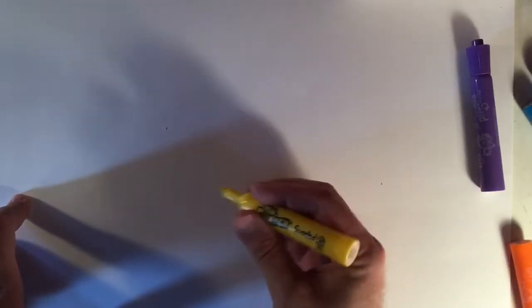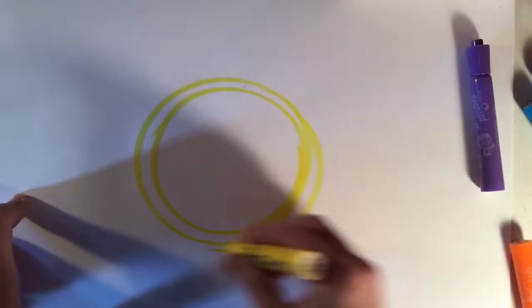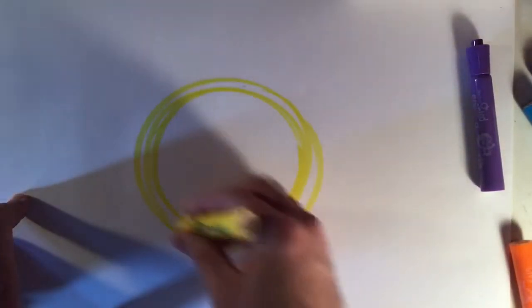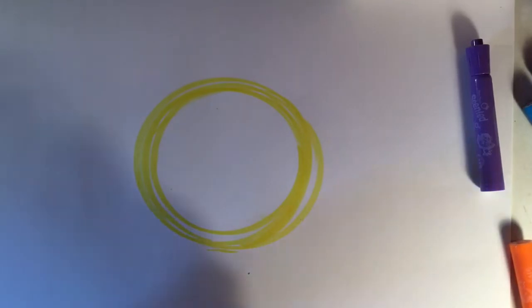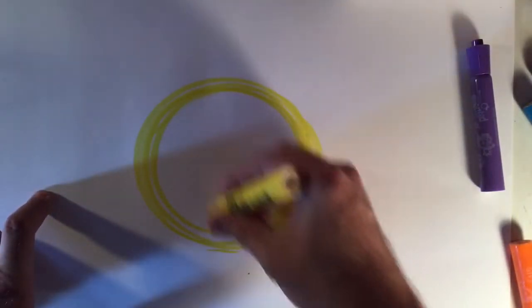I'm gonna draw the Sun here. I'm gonna start with a practice circle above the paper and then put my marker down. If I don't get it quite right the first time that's okay — you can draw it a second time. It's all right, especially since I started with a lighter color here, yellow.